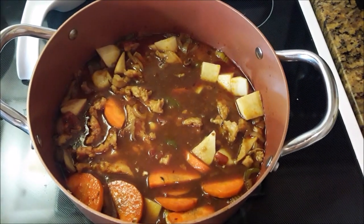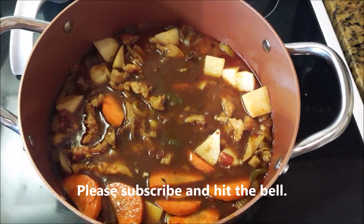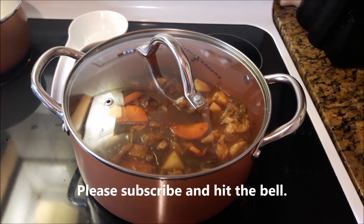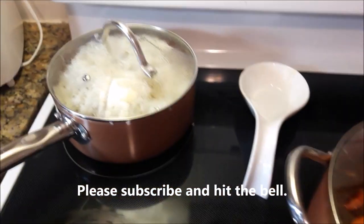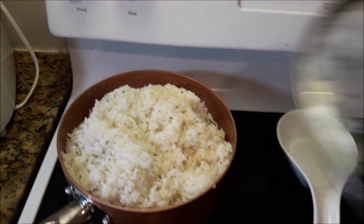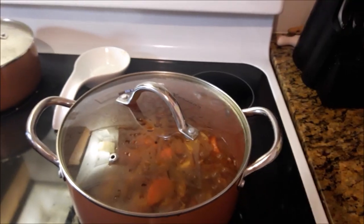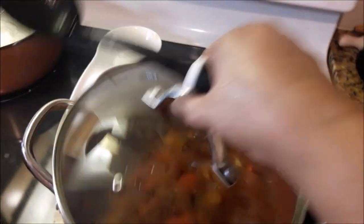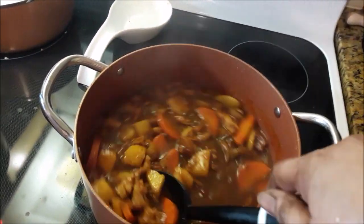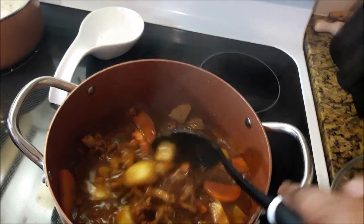Looking great — that's it, that's Bahamian steamed conch. I'm just going to allow that to go for about three to five minutes. The rice looks 100% better now — see, there isn't a lot of water in there now.